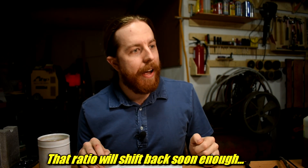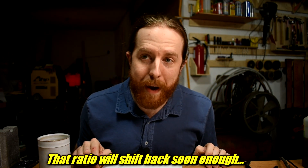But fast forward to today — I'm in this new place. I've got more space, more light, more junk but a lot more space than junk. The ratios shifted. And I still want a lathe, so let's get back at it.